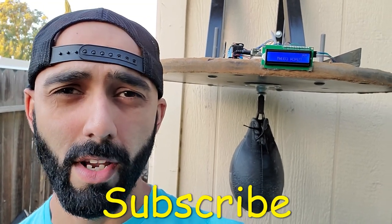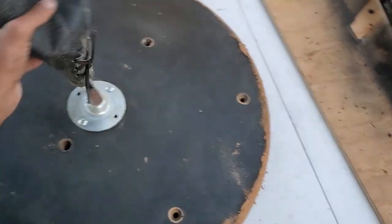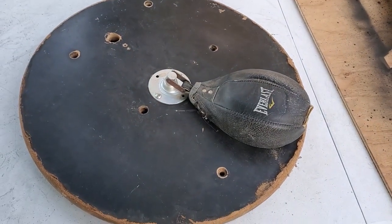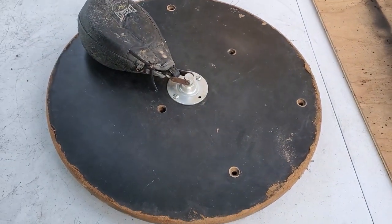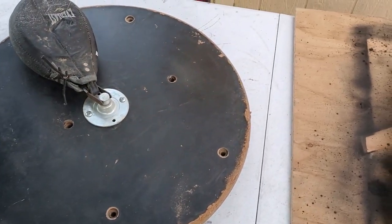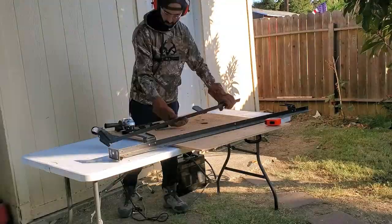Duct Tape Mechanic, for more DIY and tinkering videos. I've had this old speed bag platform sitting at the side of my house for a couple years now. I believe it originally came from one of those units that has the heavy bag and speed bag attached to one large unit. Anyways, the theme of my channel is to reuse and repurpose stuff, so instead of just throwing this away, I decided to make this device.